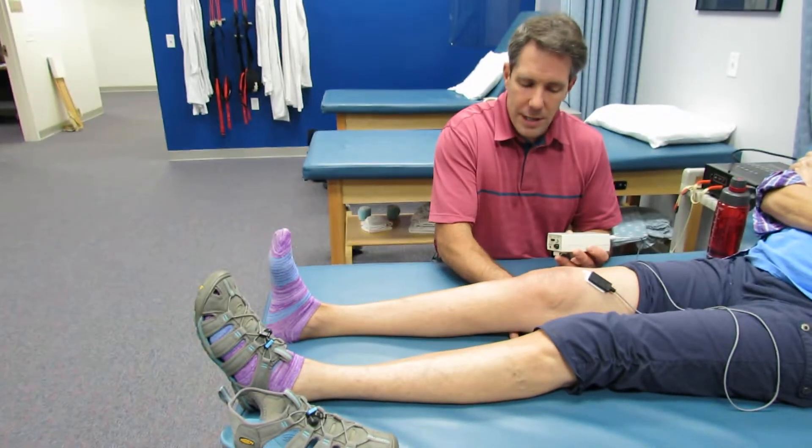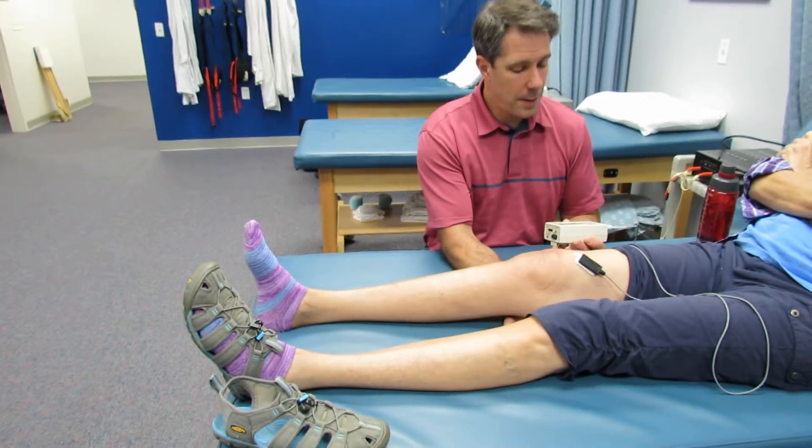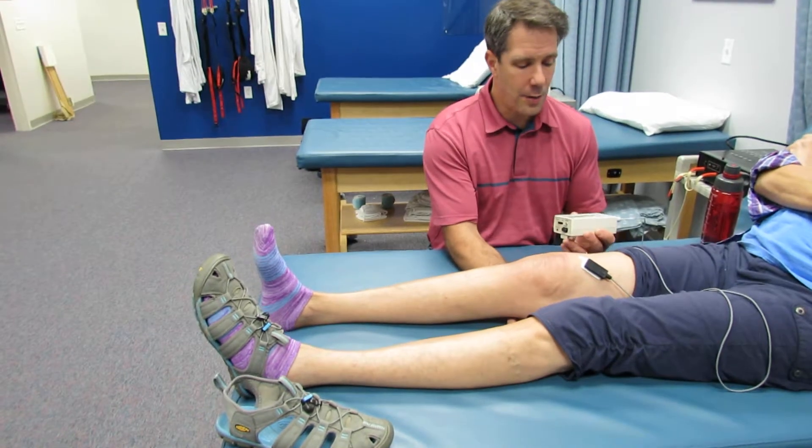I'm going to put my hand under there — sometimes just putting a small towel is enough. Go ahead and push down into my hand, push hard, and you can hear we have now met the goal. And relax.